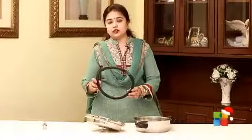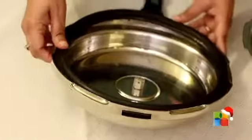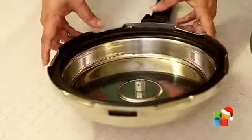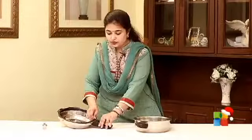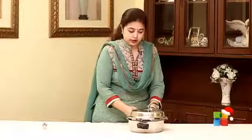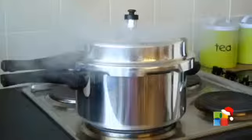The second tip would be to place your rubber ring properly into the lid, because if the ring is loose, when you close the pressure cooker there might be some opening or a gap, and this will allow extra steam to come out from one side.